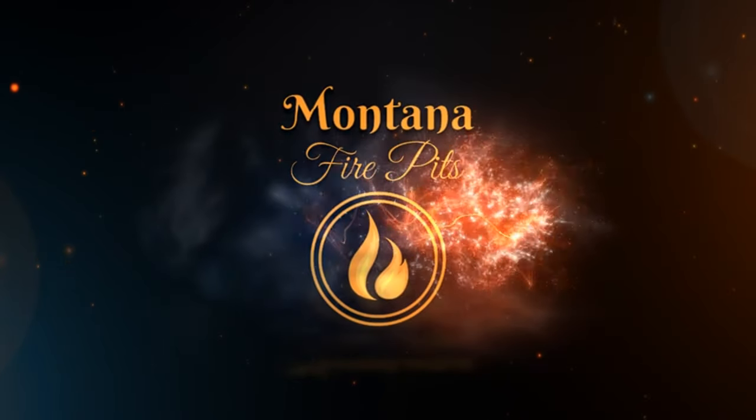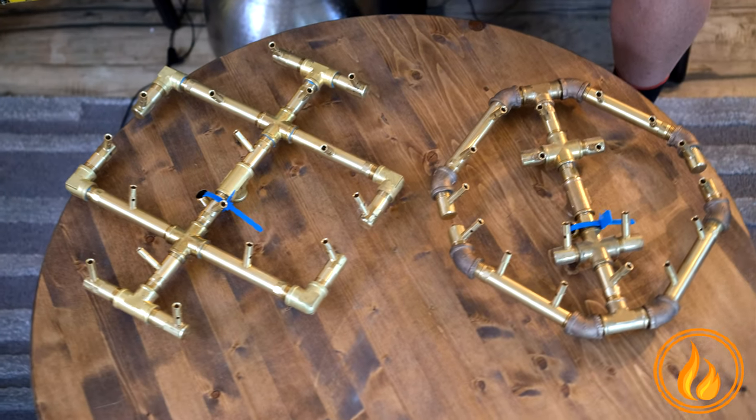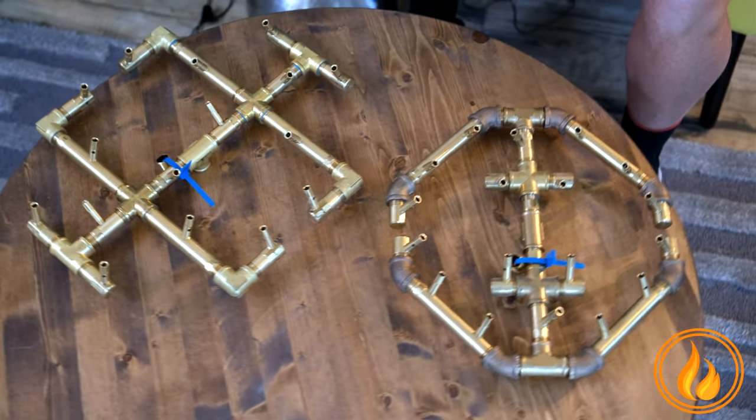Think of it this way. Every time you see a tube of toothpaste, somehow it's new and improved. The octagonal version of the 180 is just a new and improved footprint on the 180 original.